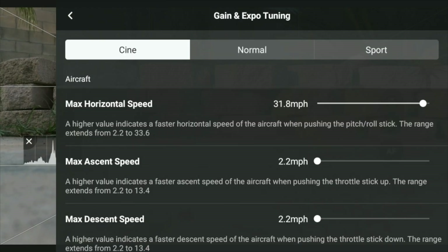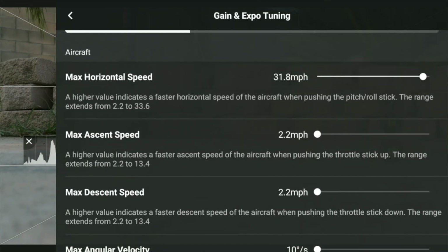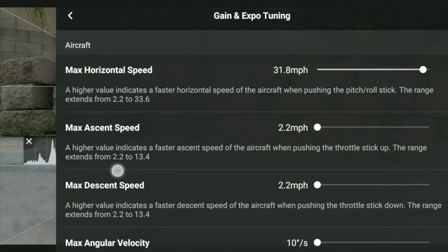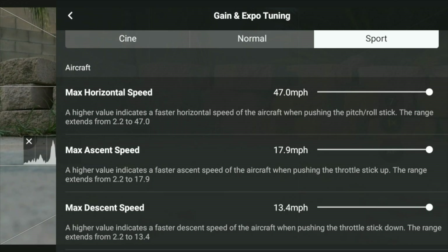Now here we have — notice in most of the current drones right now it displays like this: you have your Cine, you have your Normal, and you have your Sport. But below that, notice what you see under Aircraft — we can see where our max horizontal speed, our max ascent speed, our max descent speed, our max angular velocity, and yaw smoothness are all right here. And if you tap on each mode, you can adjust these for each of your modes, whether it's Cine, Normal, or Sport. I'm telling you, this is a game changer if you can get this down.